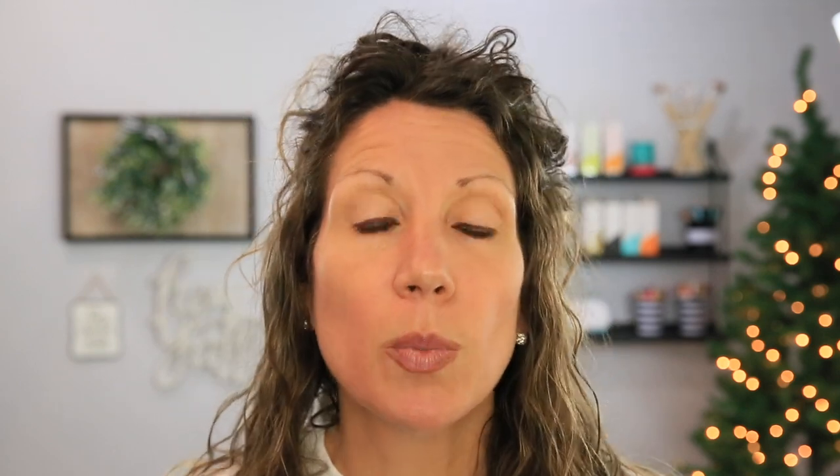Hey friends! You are Crafting with Kim Byers at The Celebration Shop, and today we are making adorable place cards for our Thanksgiving table, and these are super simple. We're going to make them with the Cricut Joy, but you can make them with the Maker or the Explore. I'm going to show you how to put it all together in Cricut Design Space, and then we're going to go over to the craft table and make them. Let's get going!